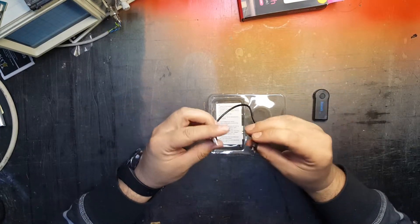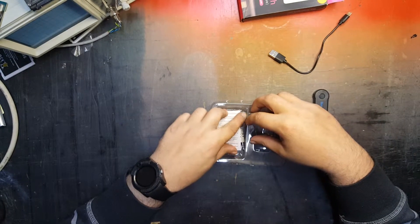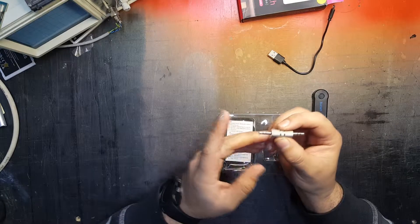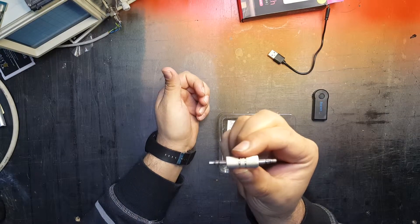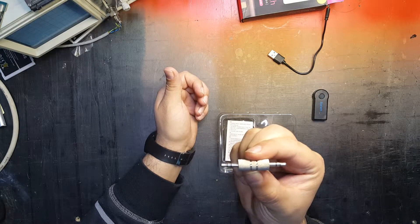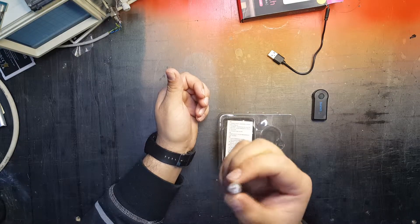Next we have a very short micro USB cable for charging — very short, I don't think I've gotten such a short one with any of my products before, but it will do the job. And then we have this adapter: it's a male 3.5 millimeter stereo jack to male 3.5 millimeter stereo jack, which you use to connect it to your auxiliary connector on your car radio.